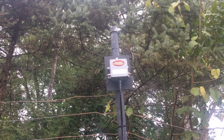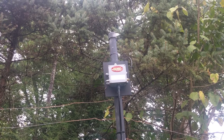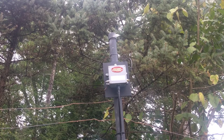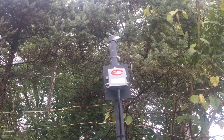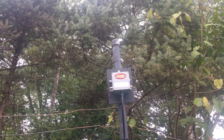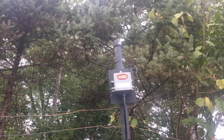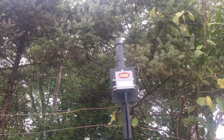This is my build of the K2AV folded counterpoise antenna for 160 meters, or top band of the amateur radio bands. The transformer is a Ballen Designs transformer I bought from them rather than homebrewing it for convenience. Their price is good and it saves a lot of time.